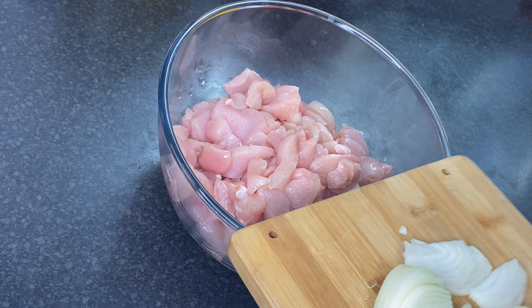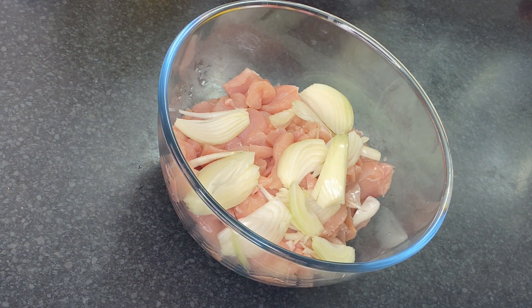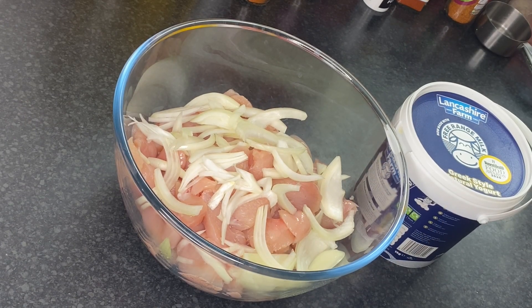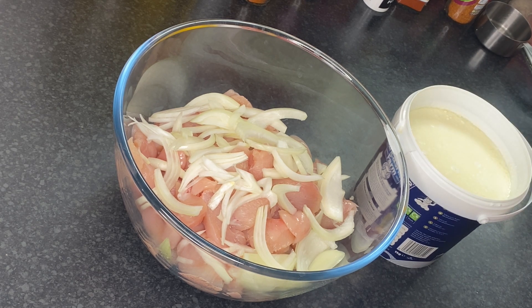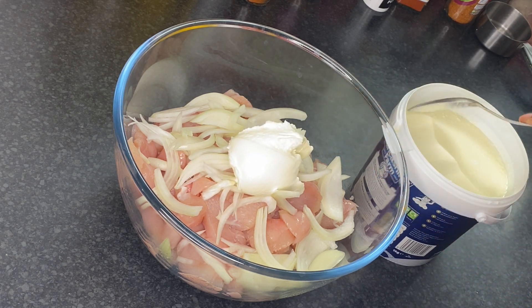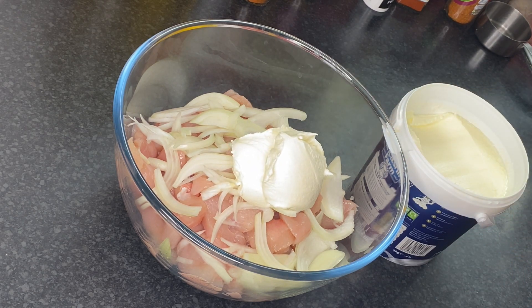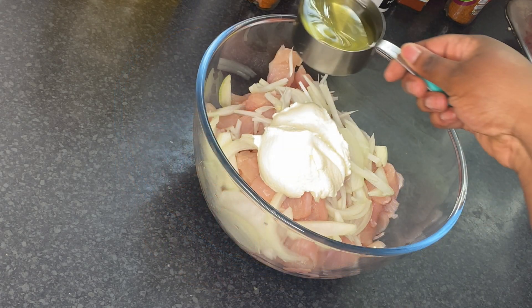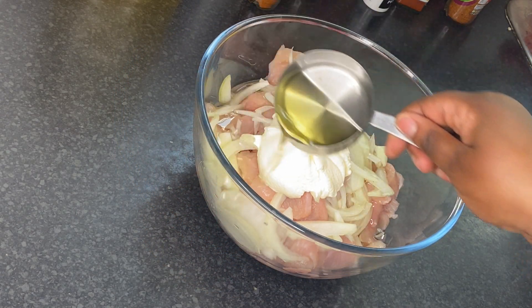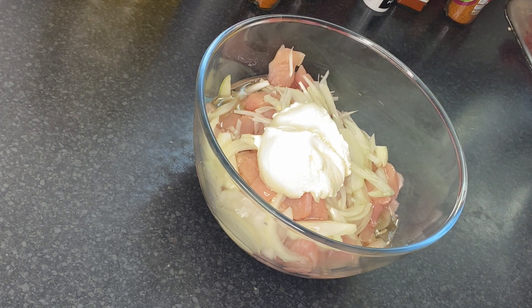My onion is ready and I am adding it to the chicken. Now I am going to add yogurt — the secret ingredient for chicken shawarma. I am using Greek-style yogurt, which is very versatile. Use two tablespoons of it. Then add half a cup of oil; I'm using vegetable oil but feel free to use olive oil or any type you prefer.